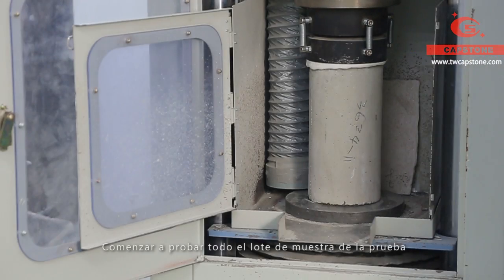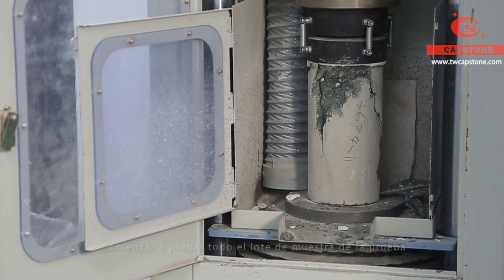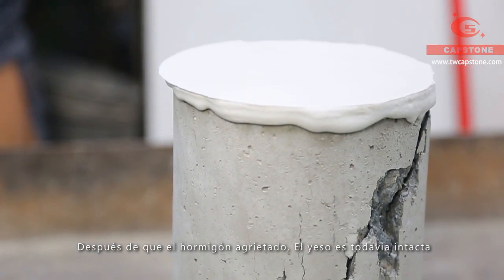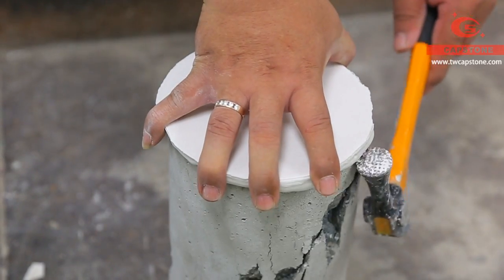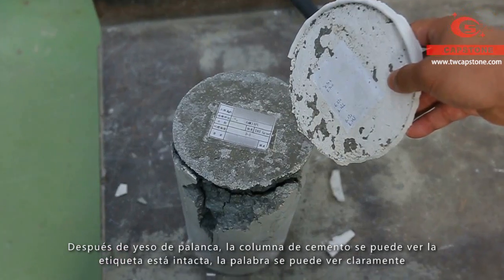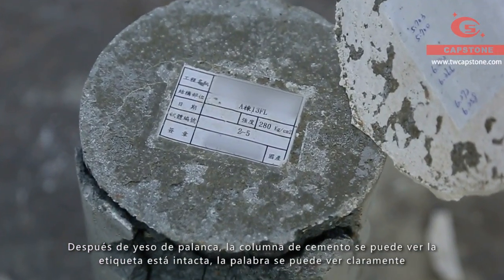Start testing the cylinders in turns. We can see the gypsum is still intact even though the concrete has crashed. When we remove the gypsum plate, we can see the tag is distinct. It is very convenient to keep the information.